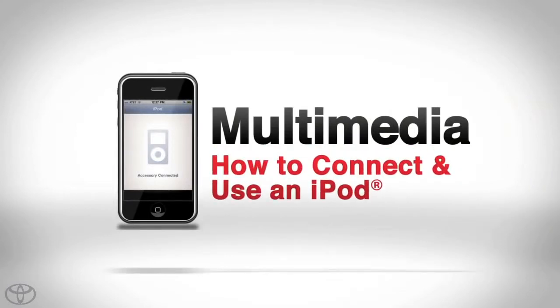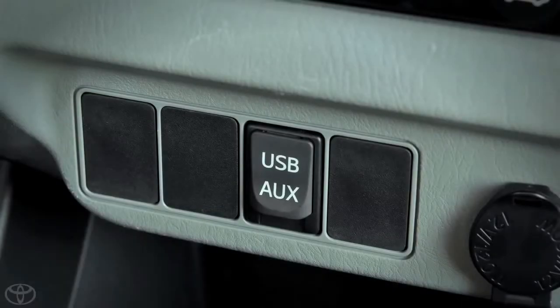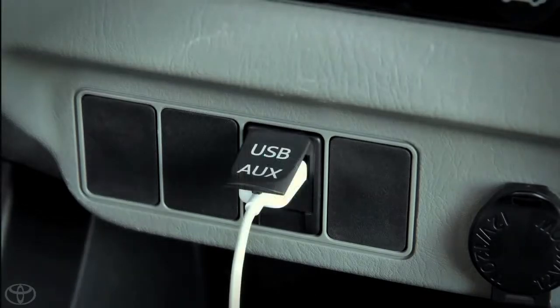Connecting an iPod using the USB port allows you to enjoy music via the vehicle's speakers. First, open the cover of the USB auxiliary port and connect an iPod.